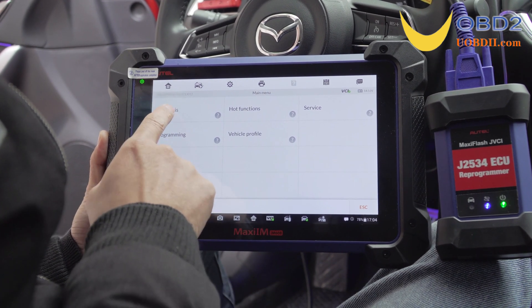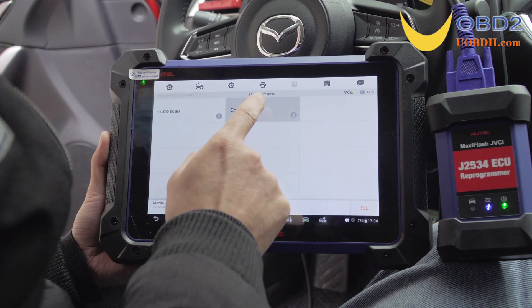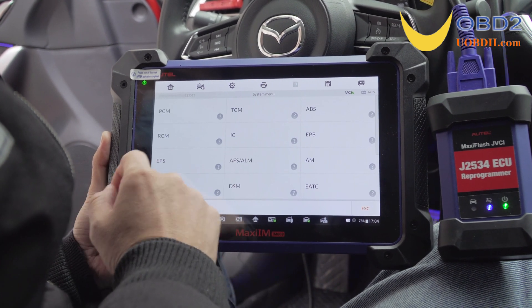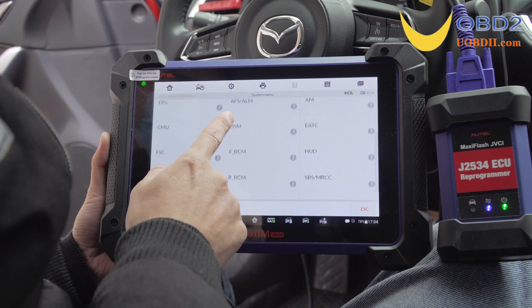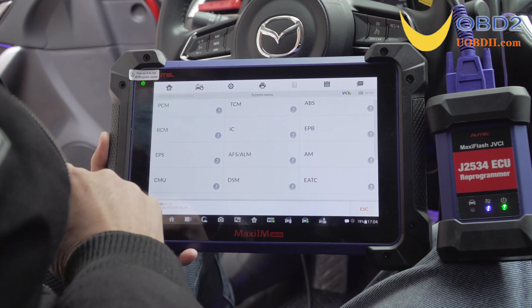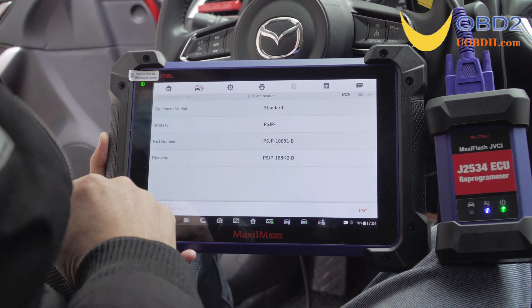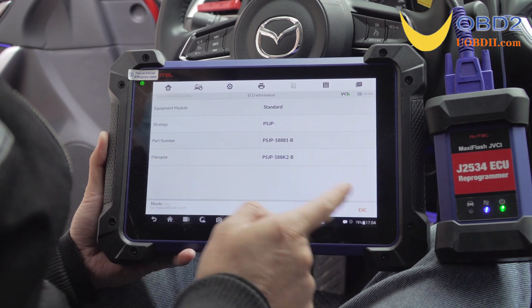Now select diagnosis, then control unit, then PCM. Read its ECU information. Alright, now exit.